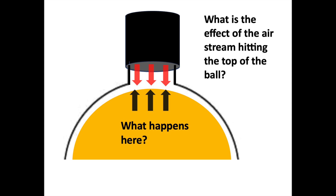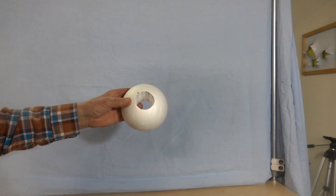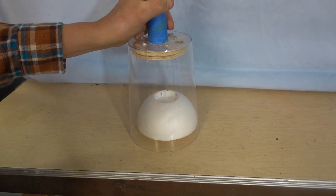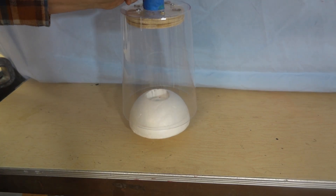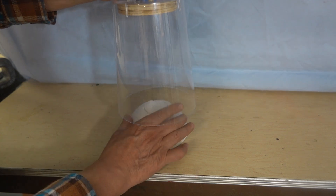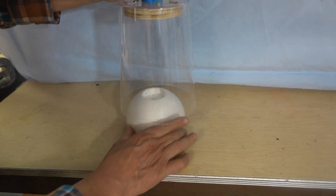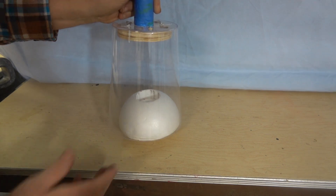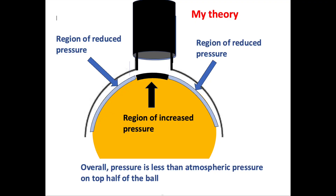Here's one more thing I was curious about: what happens on the ball directly underneath the air stream? To find out, I cut the top out of the center of the ball. It looks like the very top of the ball is being pushed down, but the rounded sides are actually being lifted up. So it appears there's a small region of increased pressure, but it's overcome by a much larger area of reduced pressure.